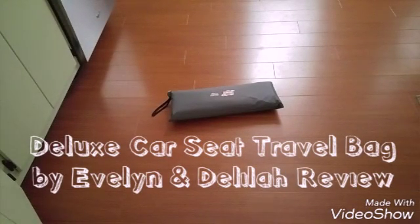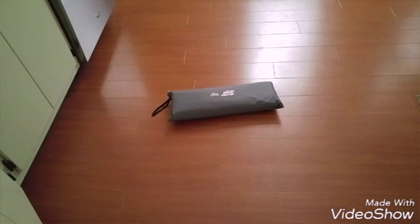Today I'm going to do a review on this deluxe car seat travel bag by Evelyn and Delaina. I did receive this for free in exchange for a review, but all opinions are completely my own.